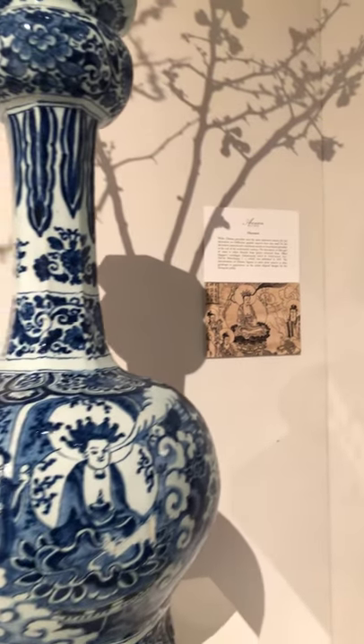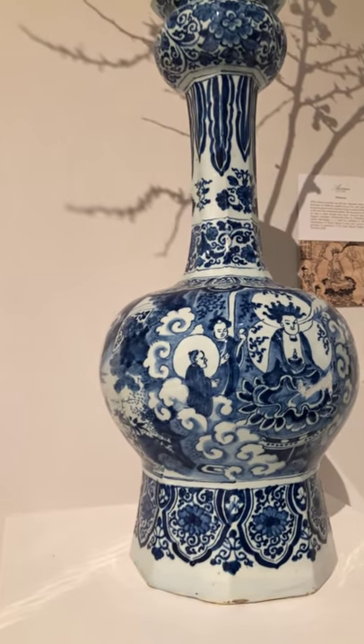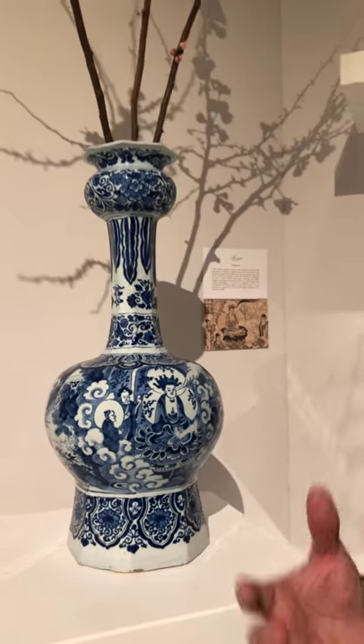As I always say, there are three ways that Delft Ware imitates Chinese porcelain. One, the direct copies. Two, Chinese elements copied onto Dutch Delft Ware objects with European shapes. And the third type — and actually the rarest type — Chinese elements taken from books of Dutch travelers and placed onto these beautiful objects.